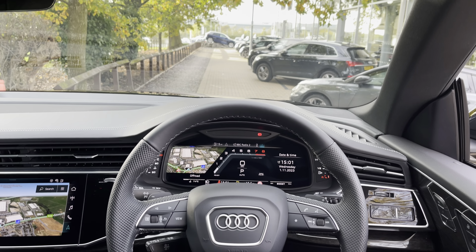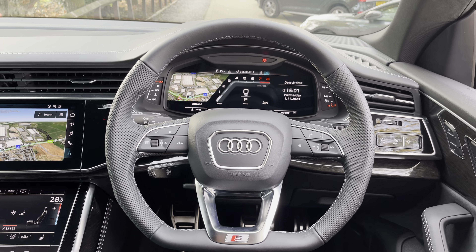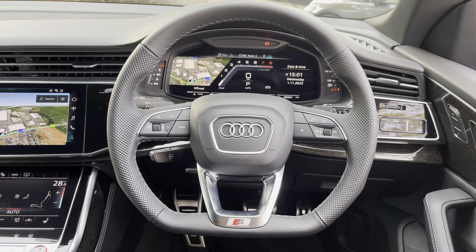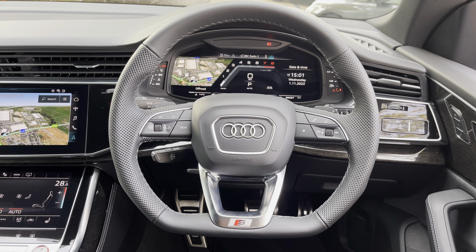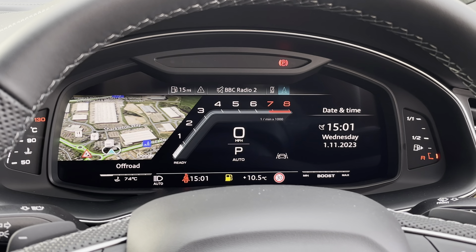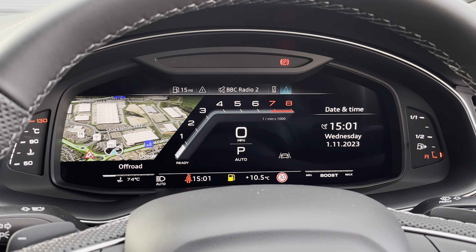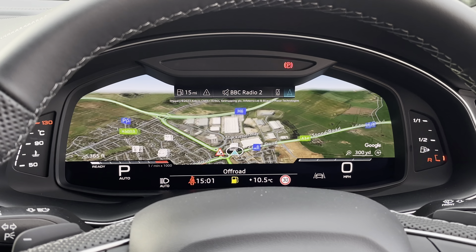Looking towards the driver's view of the SQ8 now, we do find this fantastic setup with a flat-bottom S nappa leather steering wheel which does have the S logo as well as the shifter paddles behind. Above, we do find the virtual cockpit which features two digital rev counters and the central sports rev counter when changing the view.